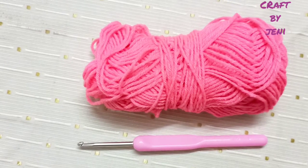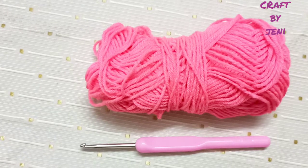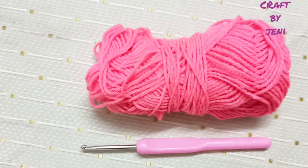Hi friends, Assalamualaikum. Welcome back to my channel. In this video, we will see double crochet. This is a 3.5mm hook used.